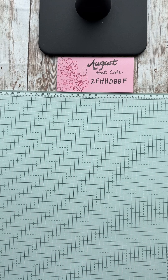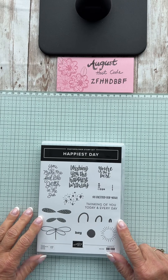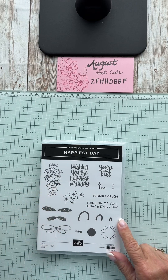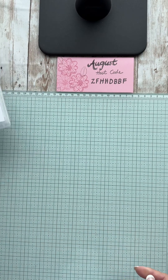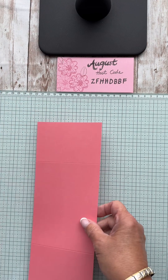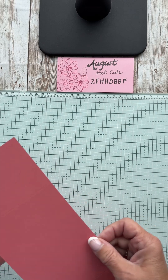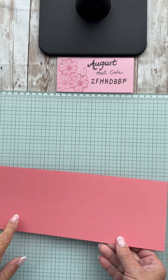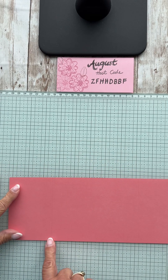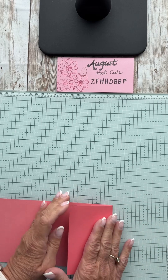Let's get started and have some fun! I absolutely love this stamp set — it has some great sayings. I'm a glitter girl, so the glitter always gets me. You could use any birthday sentiment. I have a piece of cardstock here that is 11 by 4 and a quarter, and it's scored at two and three quarters on each side.